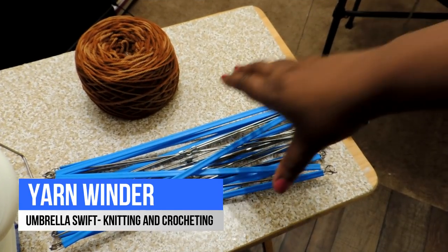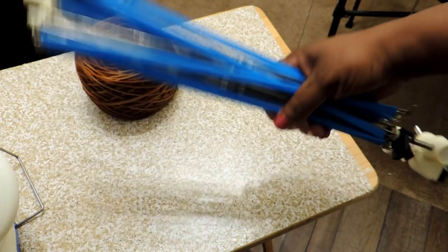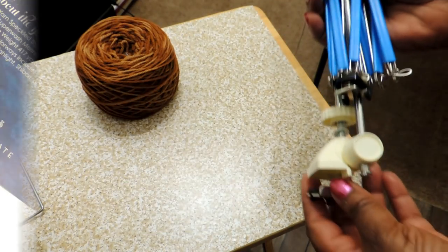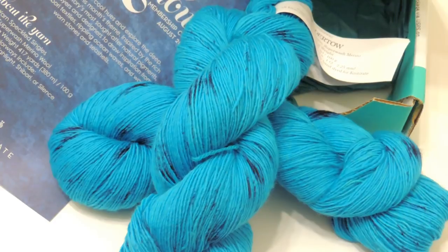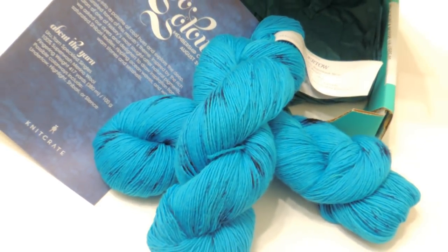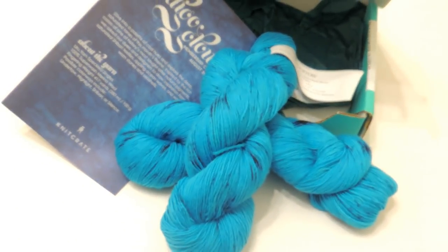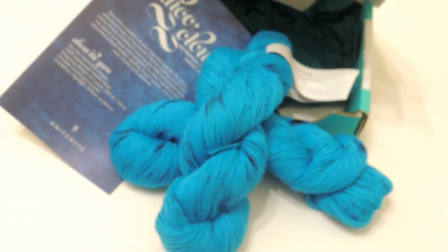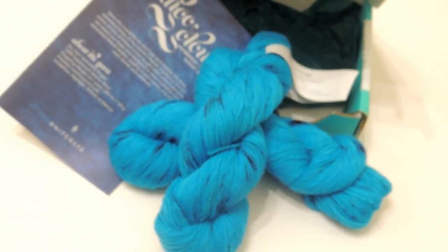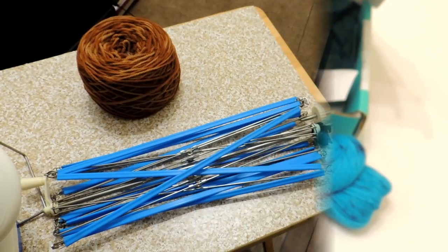If you guys don't know, I work with Knit Crate, which is a monthly yarn subscription box where you get premium yarn sent to you every month. The way this yarn comes is called a hank, and a hank is different from a skein or a ball because it comes in this loosely wound twist that, when you open it up, becomes a wide ring that you'll have to put into a ball or skein in order to use it effectively.